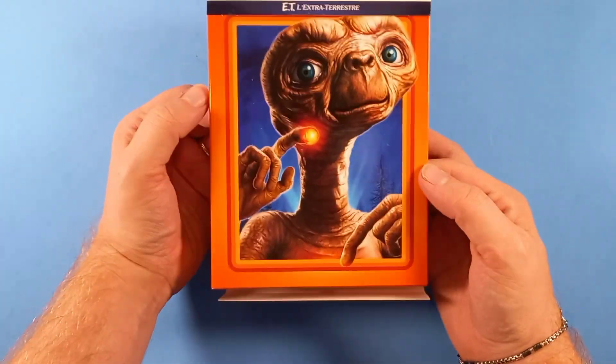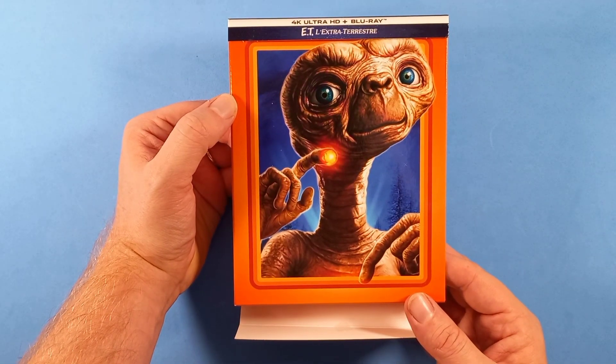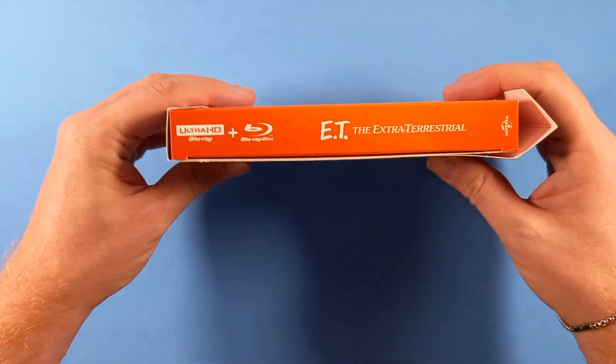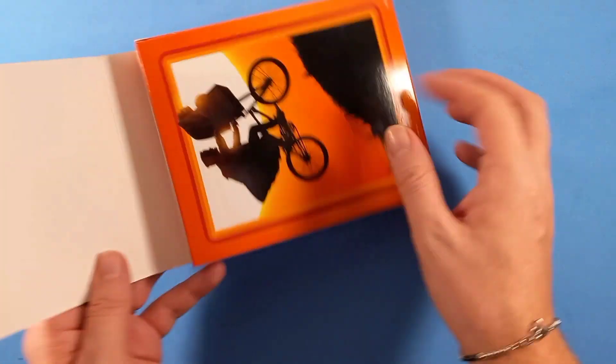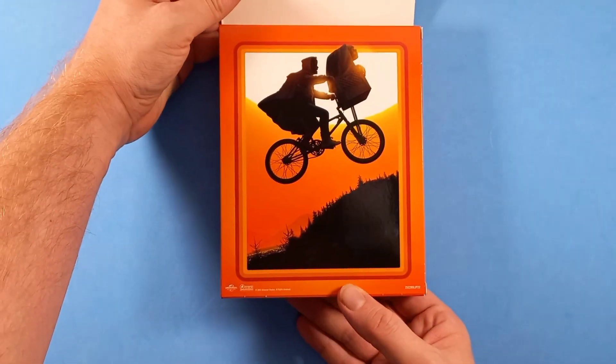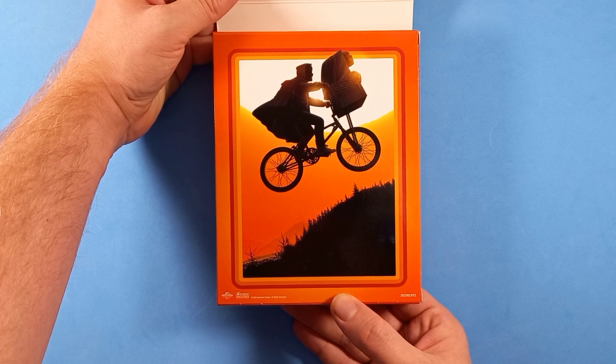Questo è l'artwork che hanno scelto di utilizzare per questa edizione. E questa è la costina: 4K più Blu-ray. Questo è il retro, con Elliot e E.T. che volano sulla collina.